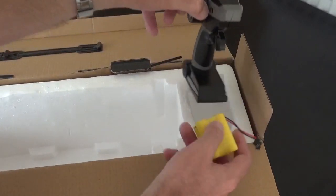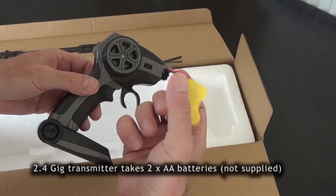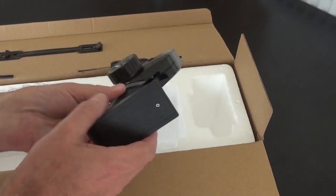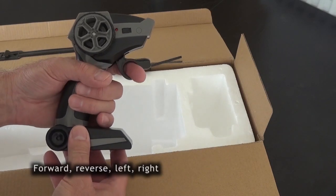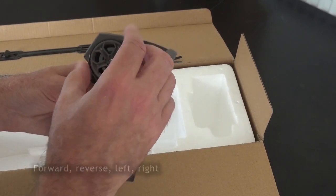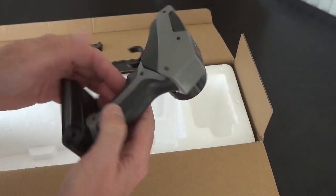Inside the rest of the box, we have the controller and the rechargeable battery for the boat itself. You will need two double-A's for the transmitter — they fit in there. It has forward and reverse control using a finger, and then using your other hand you turn it left and right. There's the on-off switch, so fairly straightforward.